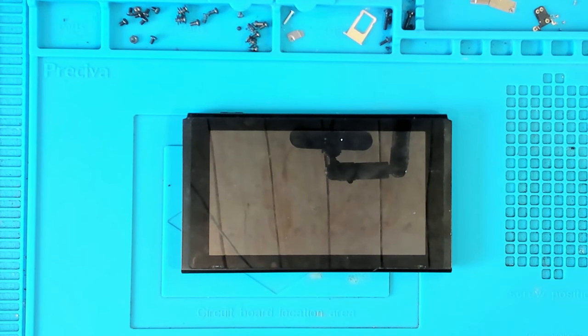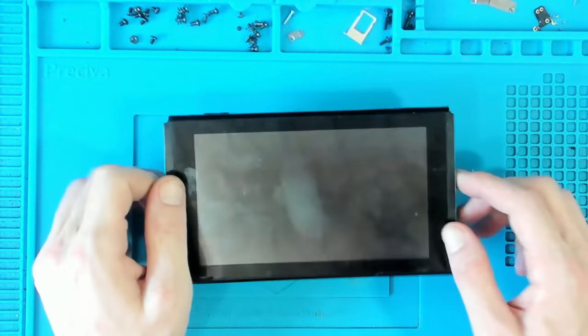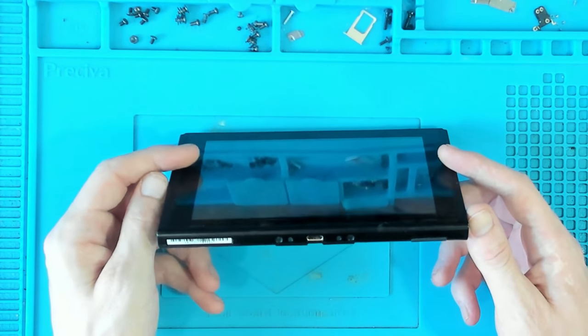Hello there ladies and gents, welcome to another repair video. Today we're going to be working on this Nintendo Switch which has been sent in. This console has been sent in because, and I quote, it's lagging on all games.